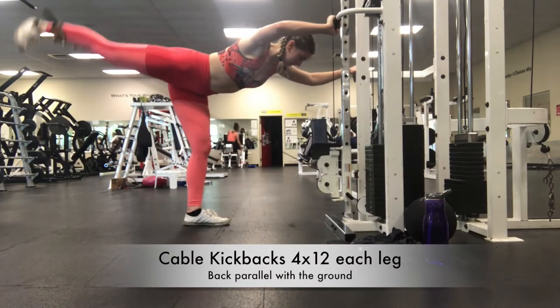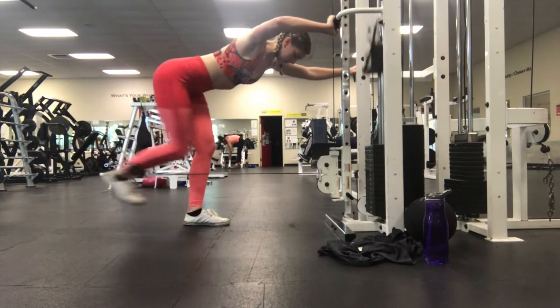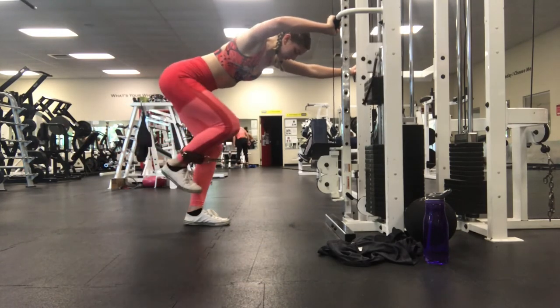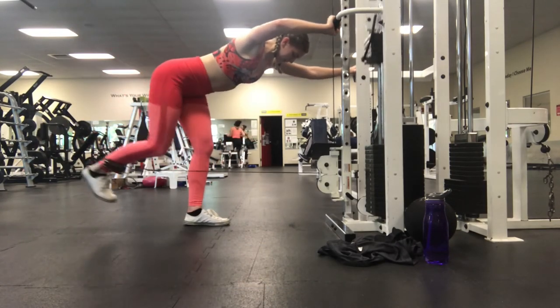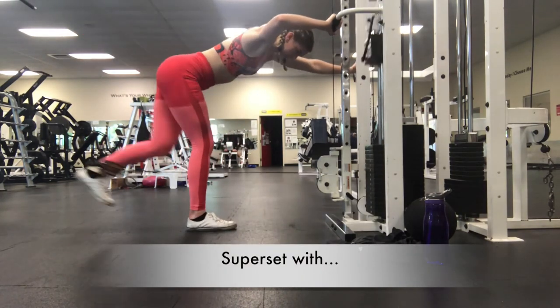To complete my workout, I did cable kickbacks. When I do these, I like to keep my back parallel to the ground to put less pressure on my lower back and put more of the weight in my legs. And after I did these, I supersetted it with cable sidekicks.